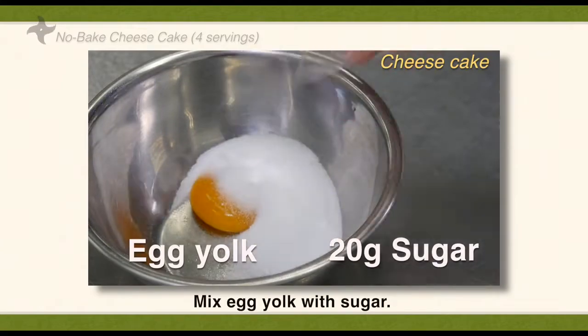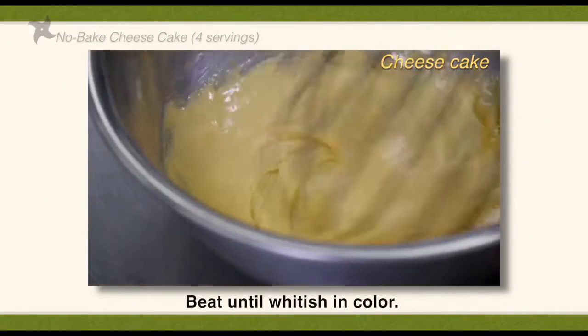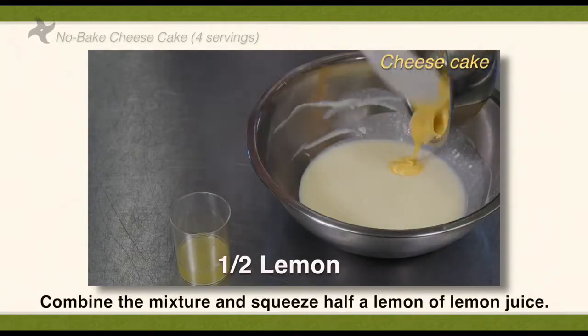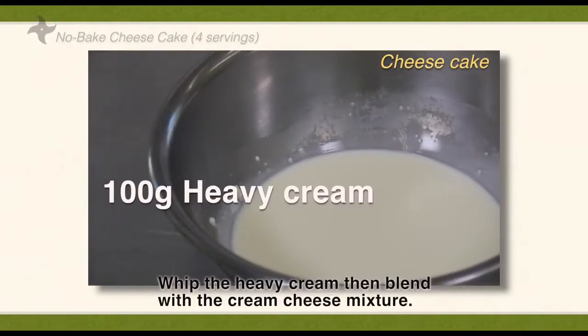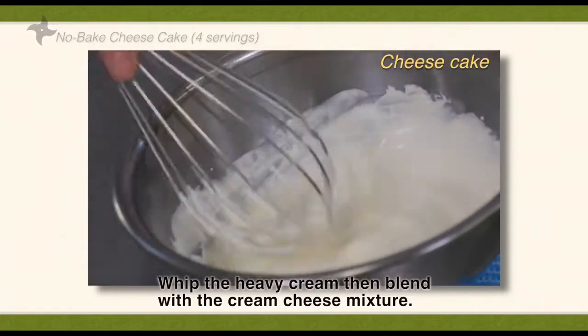Mix egg yolk with sugar and beat until whiteish in color. Combine the mixture and squeeze half a lemon of lemon juice. Whip the heavy cream, then blend with the cream cheese mixture.